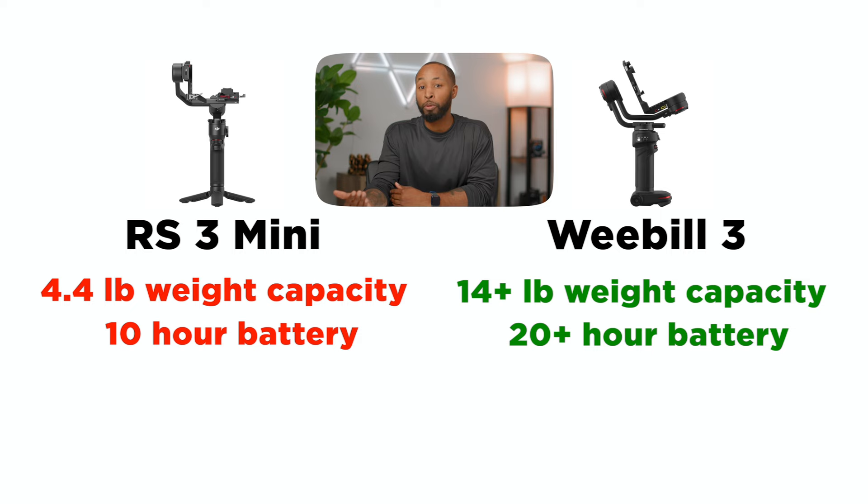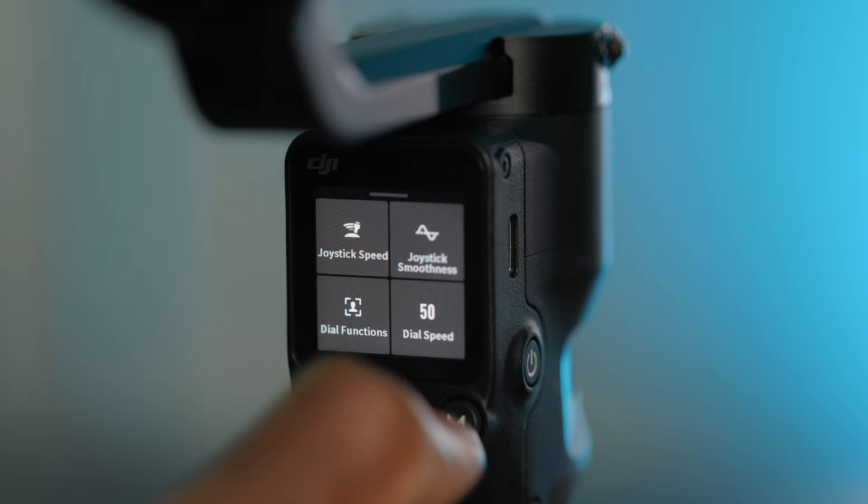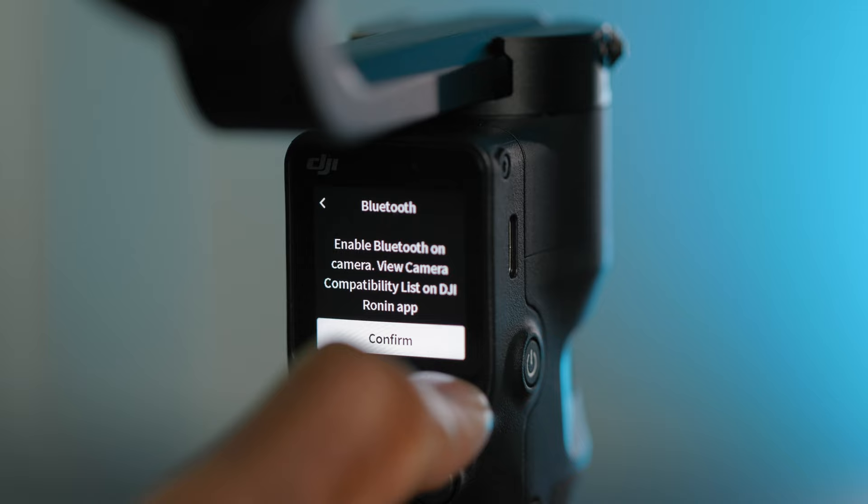Now, on paper, the Weeble isn't winning in all categories. For example, the DJI is actually a little bit lighter. Because it's also newer, it now has Bluetooth 5.1, and it does give you that amazing touchscreen.